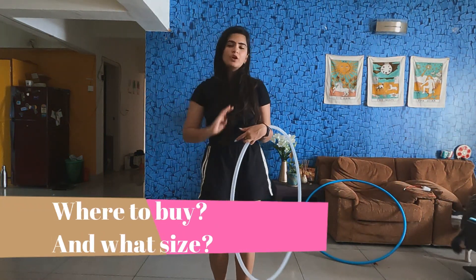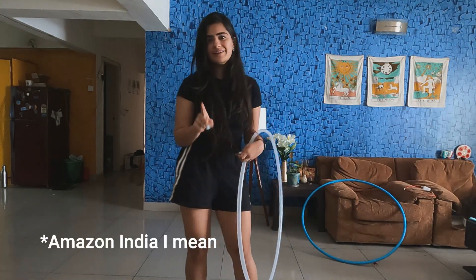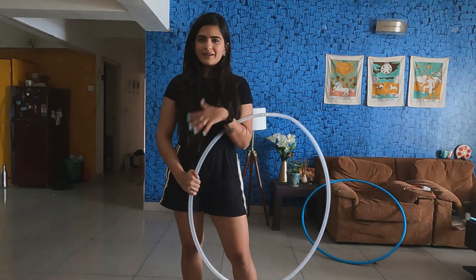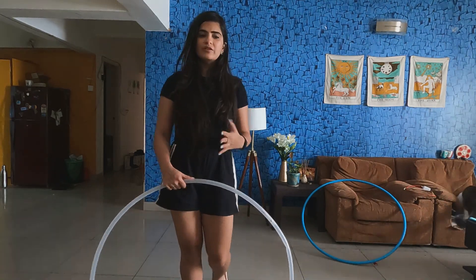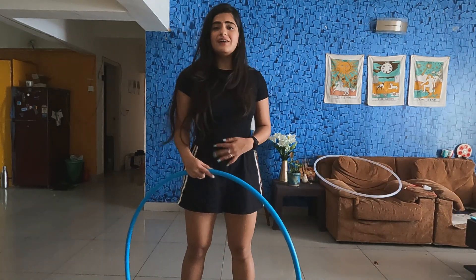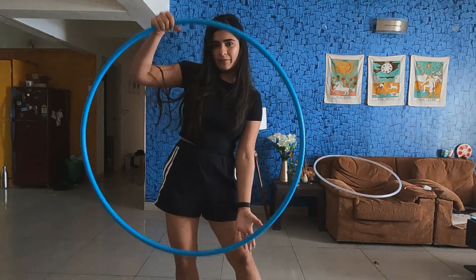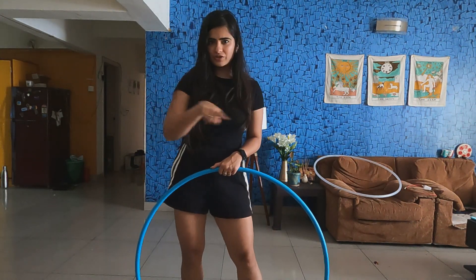The options available on Amazon are generally 30 inch or 32 inch — the ones with different colored sections. Those are kids' hoops. Do not buy that, do not start from that. I had done it and gave up because I thought I was not able to balance it. It's only after that that I learned you have to buy a certain diameter. When I bought the 36 inch one, I was able to waist hoop within a week, and I'm not even that regular. The starting hoop should come up to your belly button.